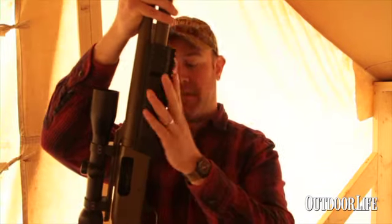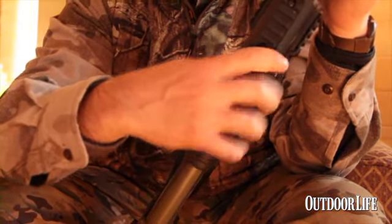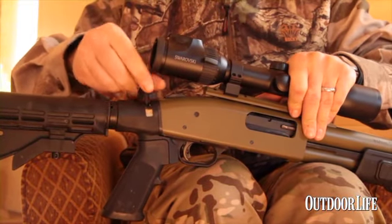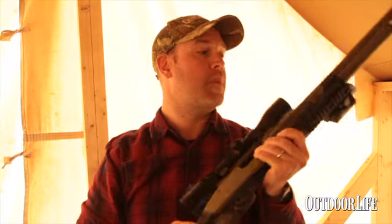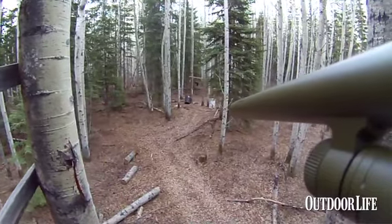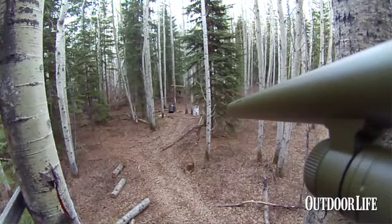I've got the scope mounted on the new Mossberg Flex shotgun. This is a really cool new shotgun in that it allows the hunter to adapt it to whatever his hunting scenario may be. You can swap out the forends, the buttstocks, and the recoil pads. I've put an adjustable buttstock on here that allows me to change the length of pull as the night goes on, the temperatures drop, and I'm adding more layers. I've put the tactical forend on this gun that features three Picatinny rails, and I've attached the Contour Plus GPS camera to it, which shoots in beautiful 1080 HD and provides a really cool point-of-view to try to capture the hunt.